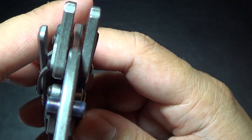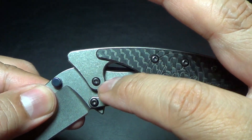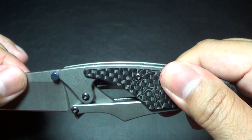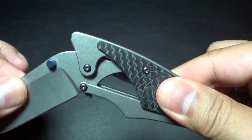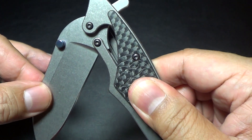I can almost see bearings in there, so that has to be IKBS. It's very, very smooth. That is a unique design — look at that. That is just so cool.